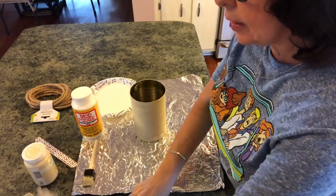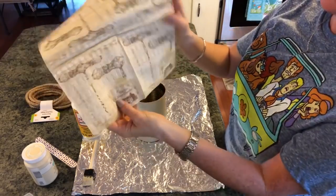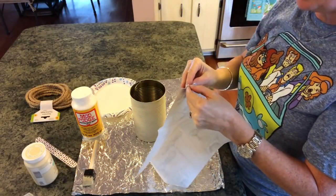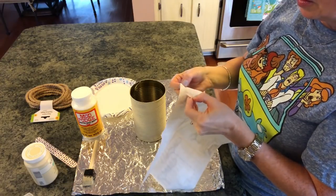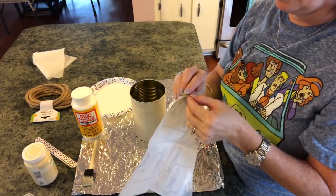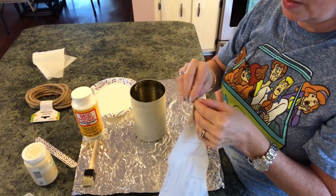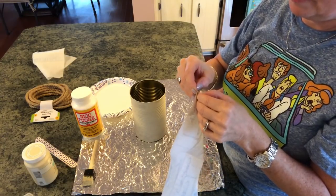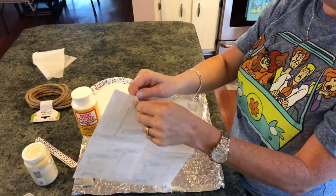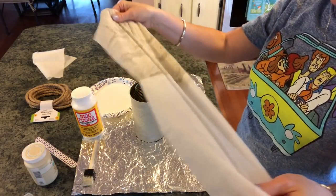So now what we're going to do is get our napkin — any kind that you want. I think this is really pretty; I've used them several times. It has corkscrews and says 'chateau' on it. We're going to go ahead and separate the plies of this napkin. You can put water on your finger to separate them that way too. You just want to get it to where you have the ply that has the design on it, and just pull that loose.